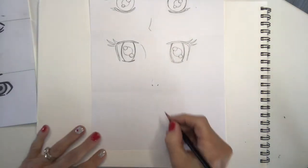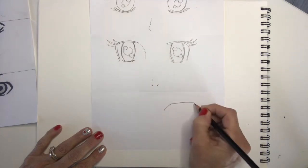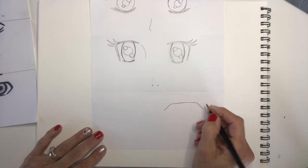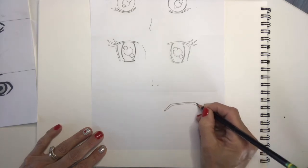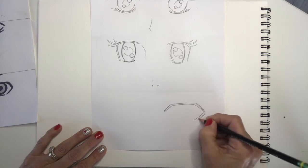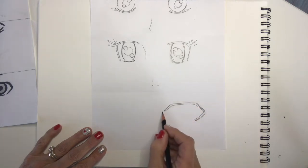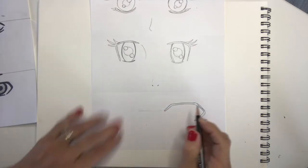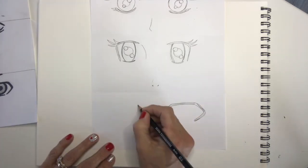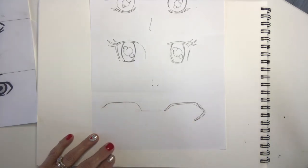Now we're going to do that last set of eyes that are more like a guy in a picture. We're going to start out drawing what looks like a trapezoidal type of shape — it looks like a math class right now. We're going to make that thicker with curves and then it's going to be like an arrow on the end. You're going to bring it around so it's an arrow that goes over and hooks down a little bit.